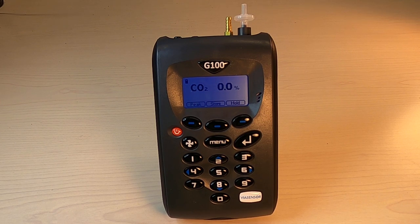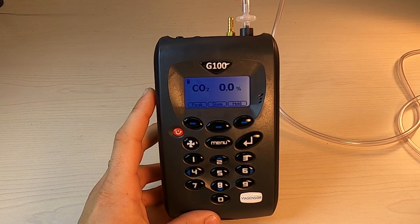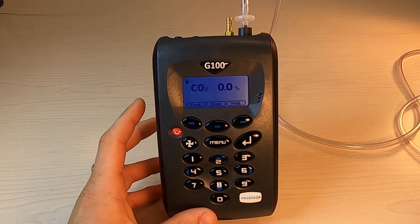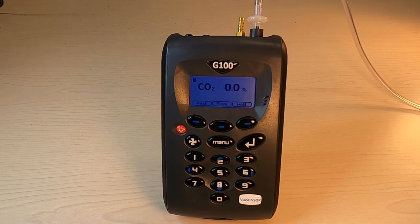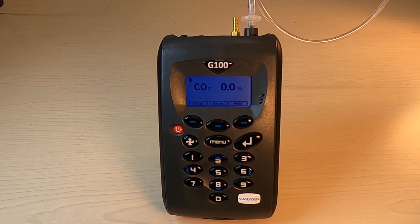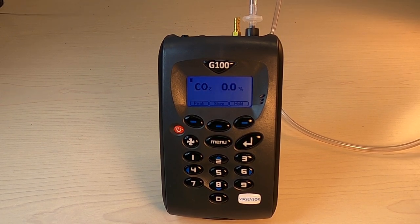Once you're ready to take your reading, you connect your sample tube to the sample filter, just as such — not over-pressing it to protect the inlet port. Then run the other end of your sample tube to wherever your sample is.